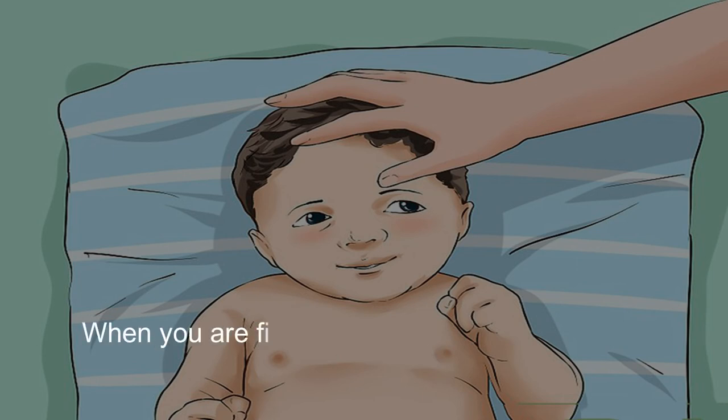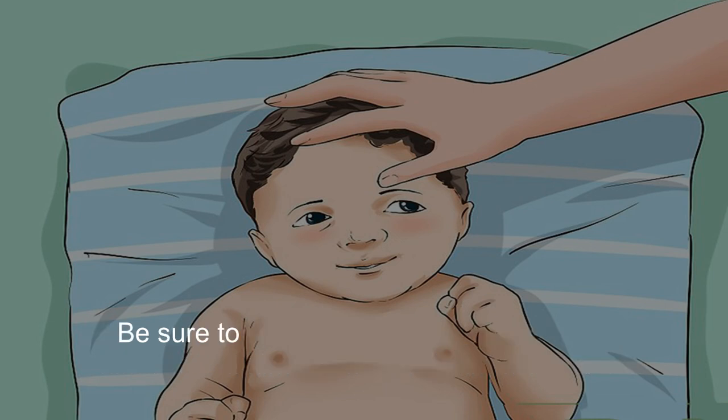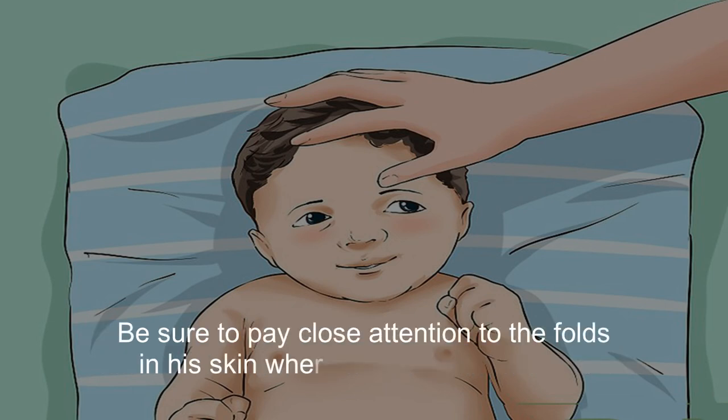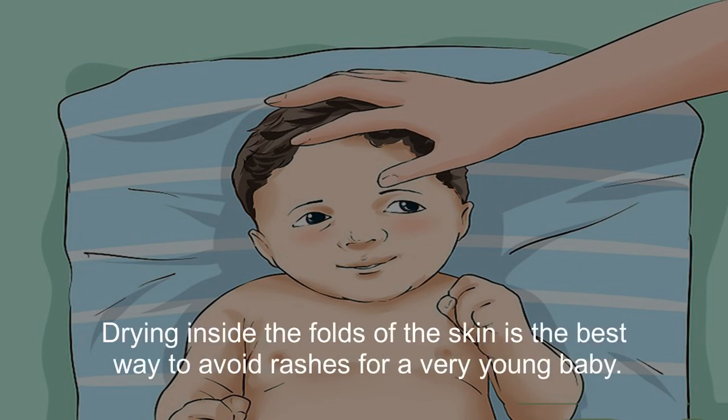When you are finished with the bath, lift him out and pat him dry with a clean, warm towel. Be sure to pay close attention to the folds in his skin where moisture can gather. Drying inside the folds of the skin is the best way to avoid rashes for a very young baby.